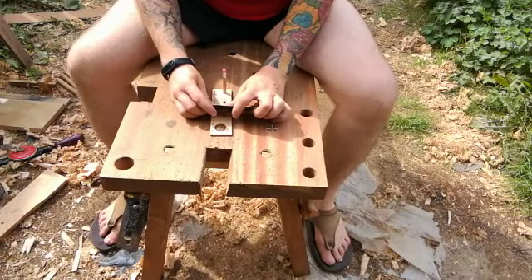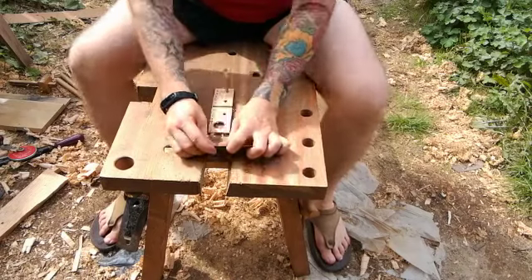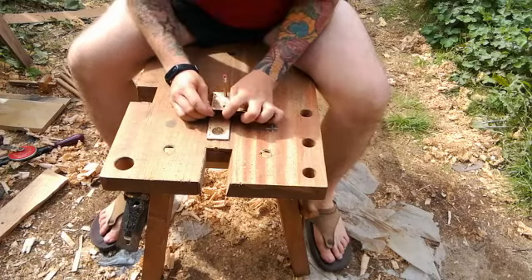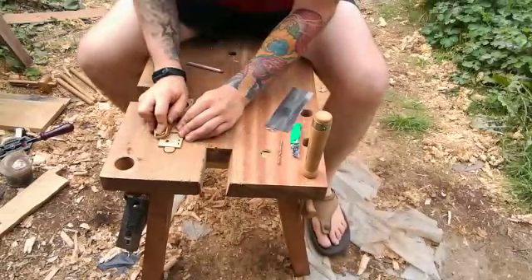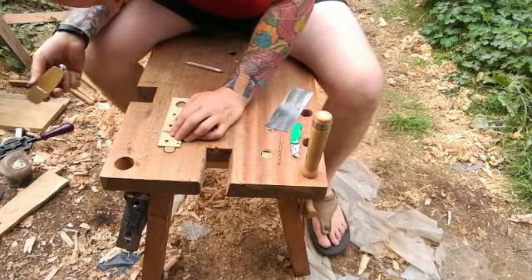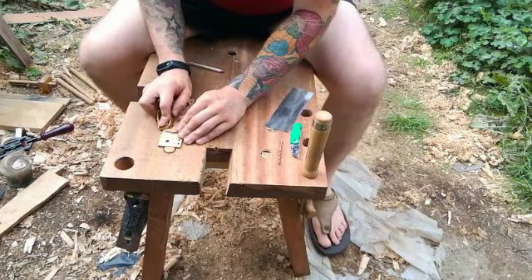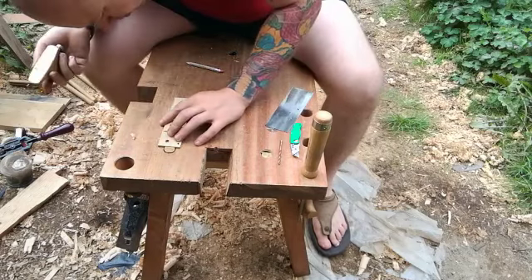Now I'm just going to remove the waste and this will create the square and the dovetail template portion. Now I'm just cleaning up the saw marks with a card scraper. Here I'm just creating a bevel so it's easier to make the markings for the measure and also to read.